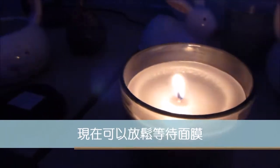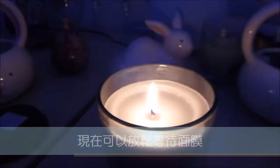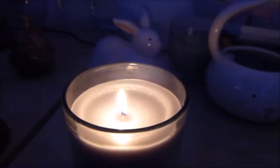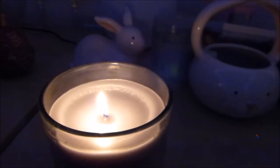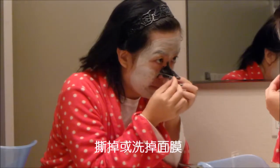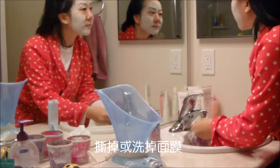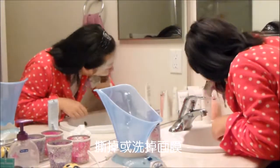Then it's time to relax, maybe 5 or 10 minutes, until the mask is ready to be removed or peeled off. I have a candle here. Then peel off the mask.